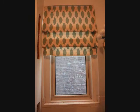9. Faux Roman Shades. If you're more inclined towards the Italians than the French, then perhaps you'd like to recreate Roman shades with the help of three trusty tension rods. Super easy to do, and so soothing to look at.